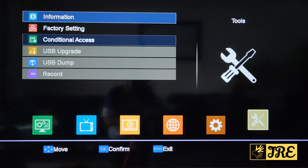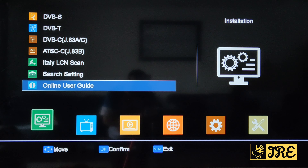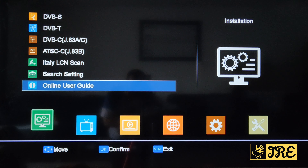It also has a record function, but you have to connect a USB drive first. To get channels, you go through the satellite search and it will find them, then put them into favourites. For anyone wanting a satellite receiver that handles all three input types, this is a good box. Thank you for watching — please give a like and subscribe.